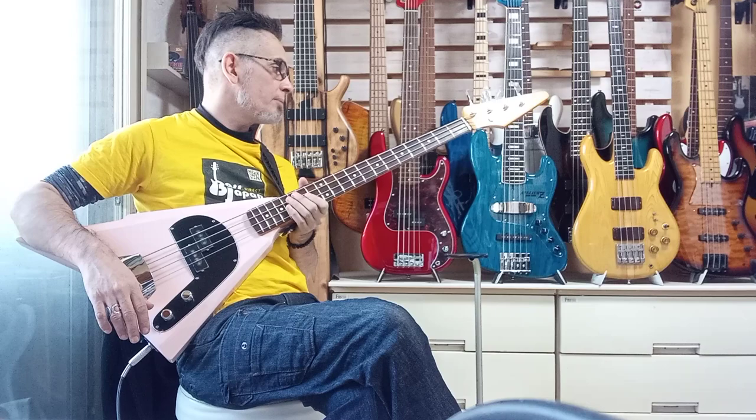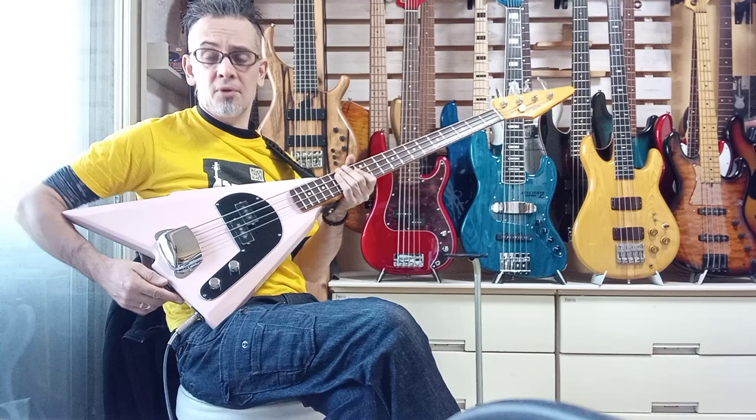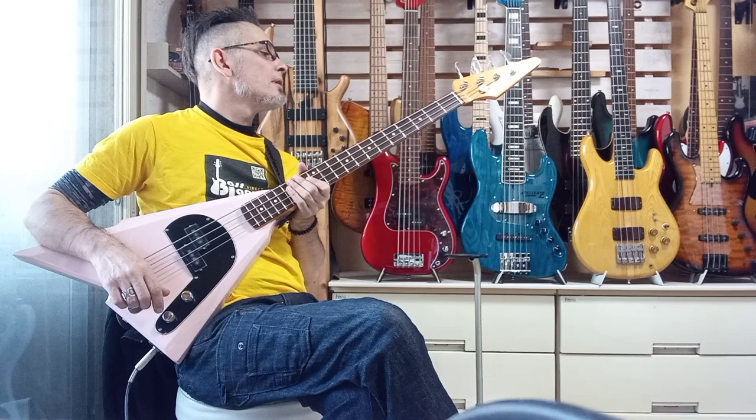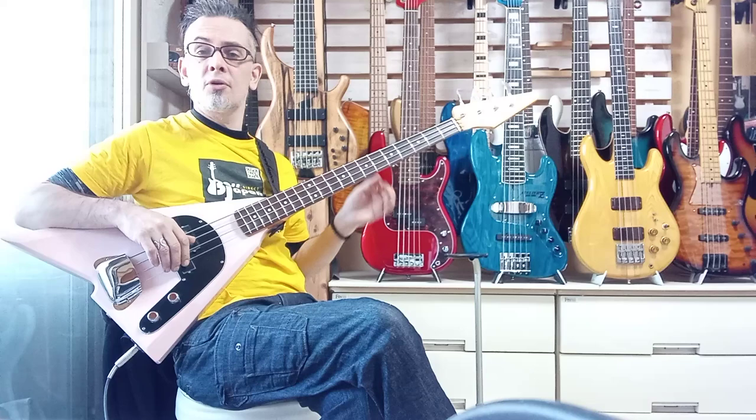My advice, though, is don't buy one of these. No disrespect to Okamoto — he's a good bass player, very good at what he does. It's just not my cup of tea. Different strokes for different folks, as they say. So there you go, guys — that's the Hama Okamoto signature from Fender Japan. I'll see you again for another Naked Sound review soon. Cheers.